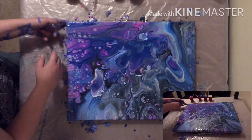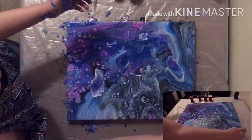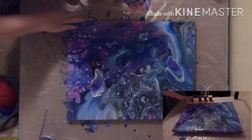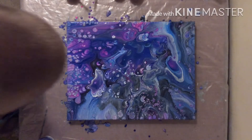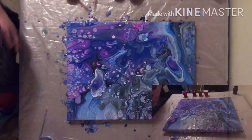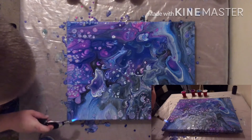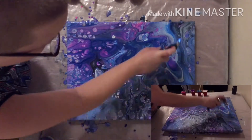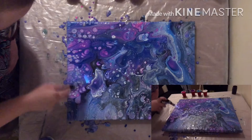I'm covered in paint as usual. Let me get my corners touched up. This is looking really cool. I'm just going to torch it and see what other cells I can get. I'm going to pop the air bubbles, which there seems to be a lot of. I'm just going to get a torch roll on it, just trying to get rid of the bubbles.